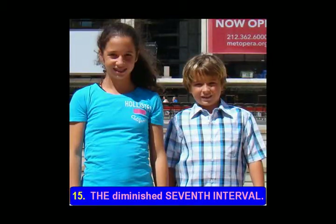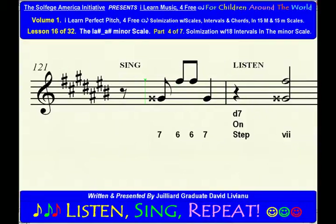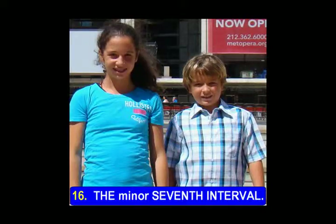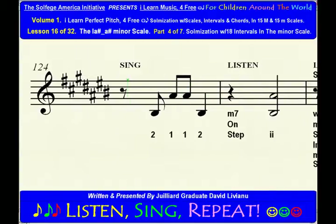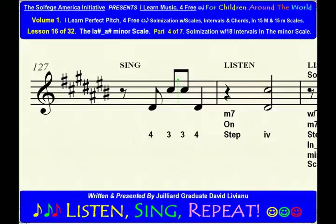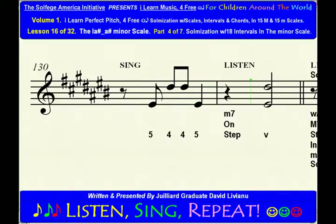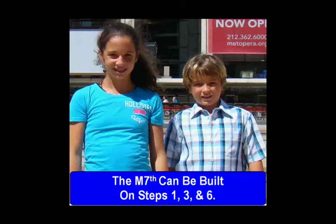The diminished seventh interval. The diminished seventh can be built on step 7. The minor seventh interval. The minor seventh can be built on steps 2, 4, and 5. The major seventh interval. The major seventh can be built on steps 1, 3, and 6.